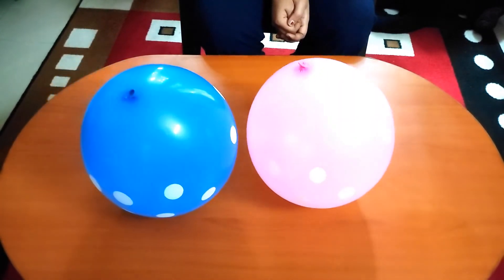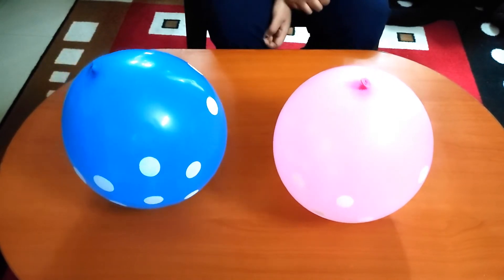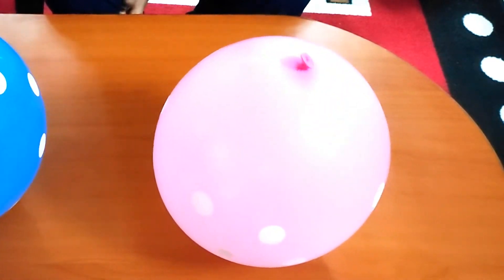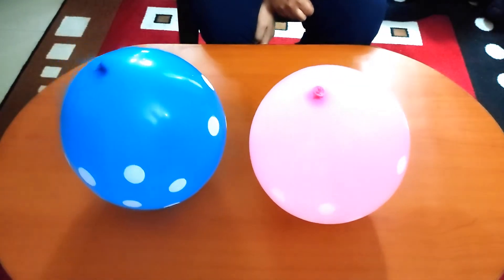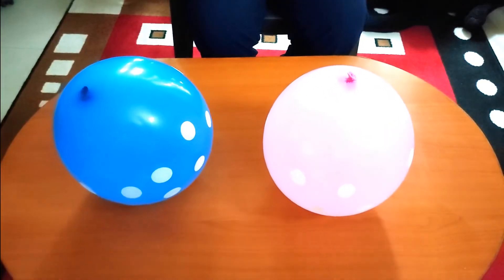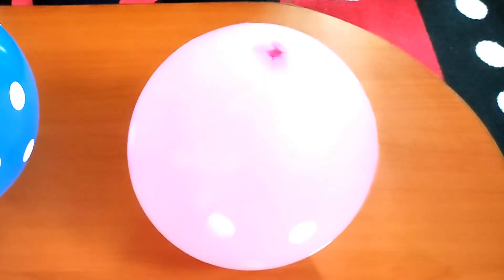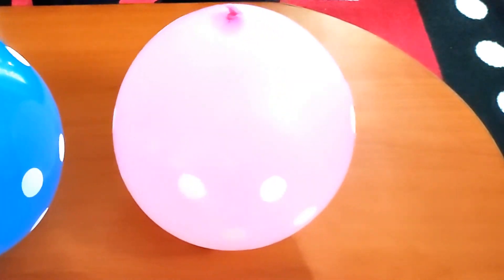Isn't it interesting? The children will love this activity. Let's go.